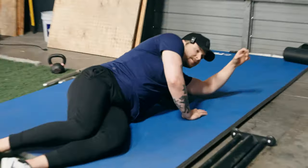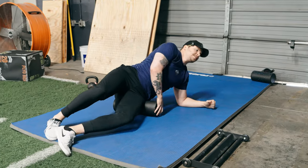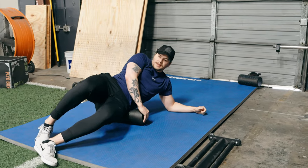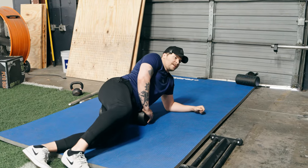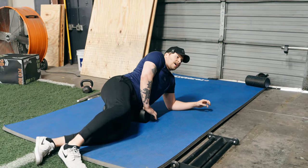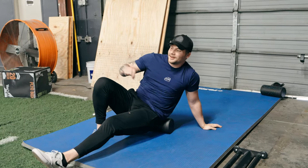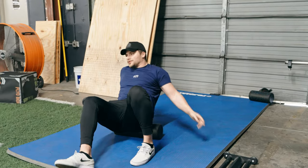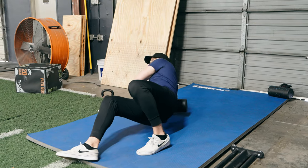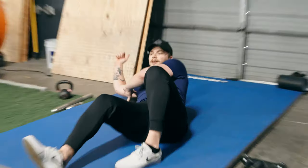Get into your lats, find all the tight spots, move the foam roller up, get the glute med the best you can, find all the areas that are extra tight. Just one minute — you don't need any more than that. Obviously you can keep grinding these spots down to a pulp, but you don't want to do that before you train. Last spot is the lat, and then we move straight on.